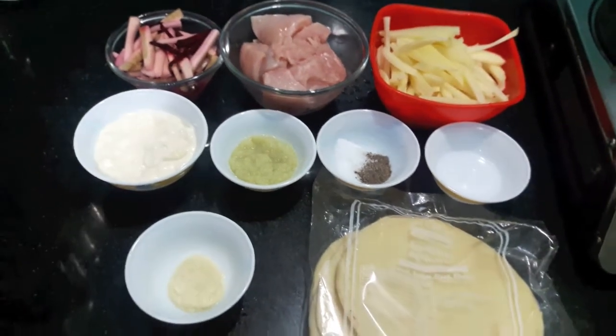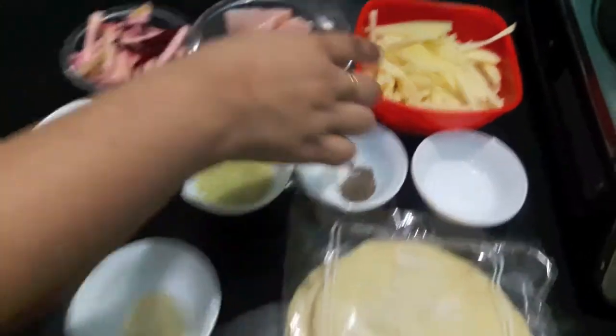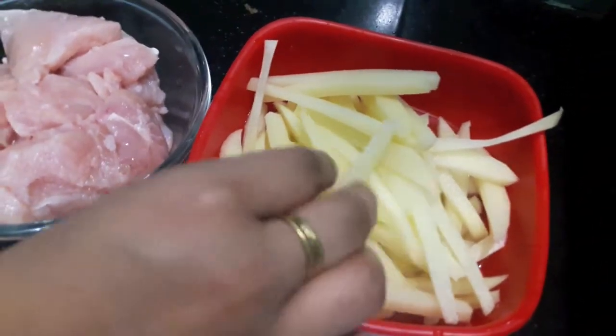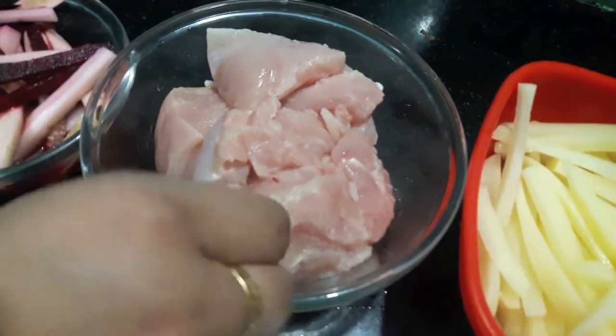Hello and welcome to my channel, Shifa's Kitchen. Today I'm going to show you how to make chicken shawarma. Here I have two medium-sized potatoes which I cut into batons and then I'll fry.